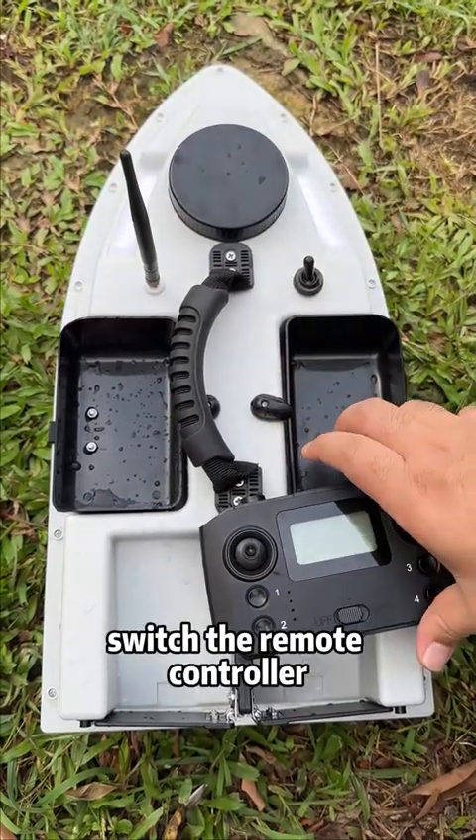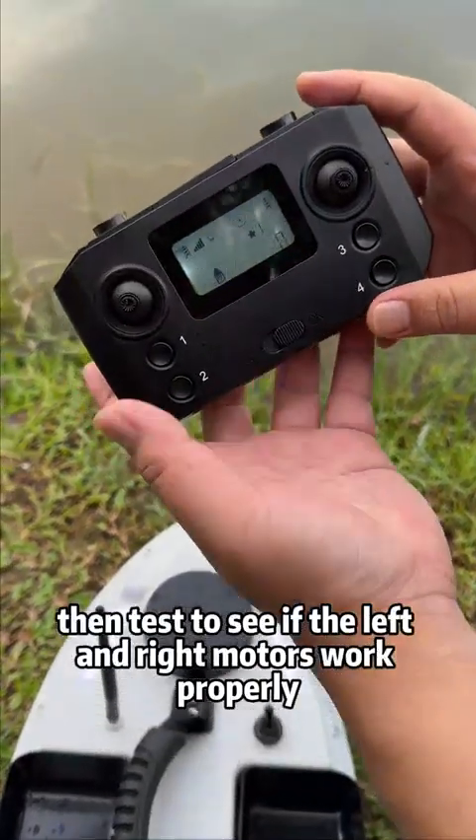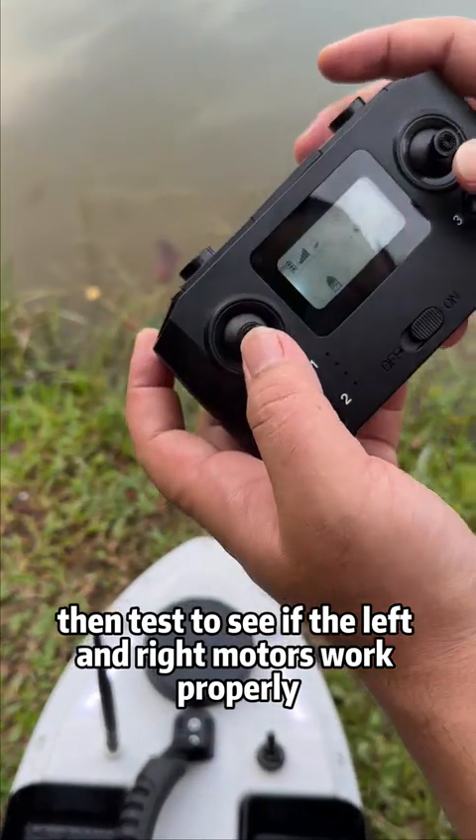Now switch the boat on, then switch on the remote controller. Test to see if the left and right motors work properly.